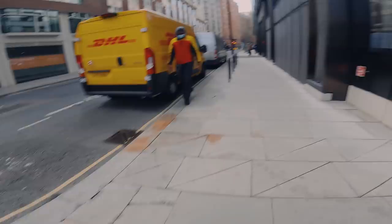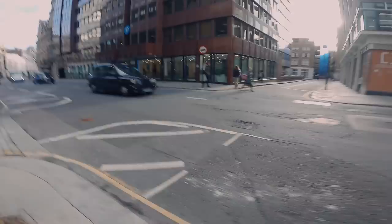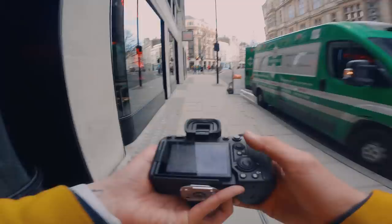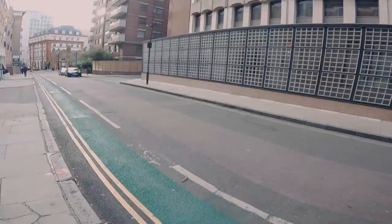Someone asks if I do photo or video. I do both — I do a lot of street photography, it's kind of like a hobby. There's a shot here — if I kind of hide behind the pillar, get the dude. There we go. That was shot at f2.2, 320th of a second, ISO 125.